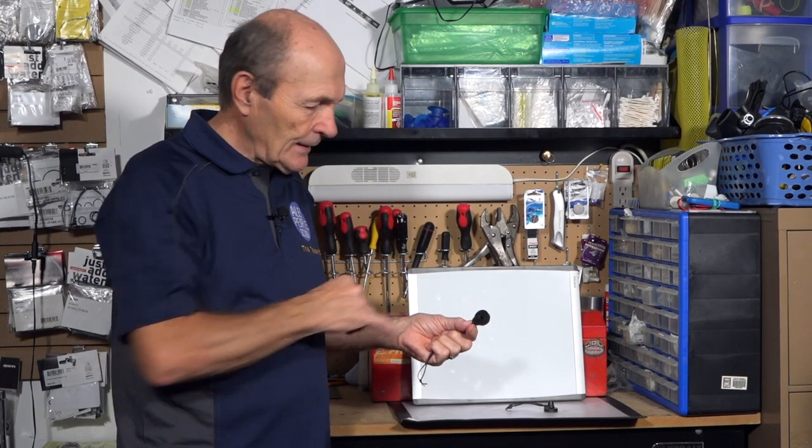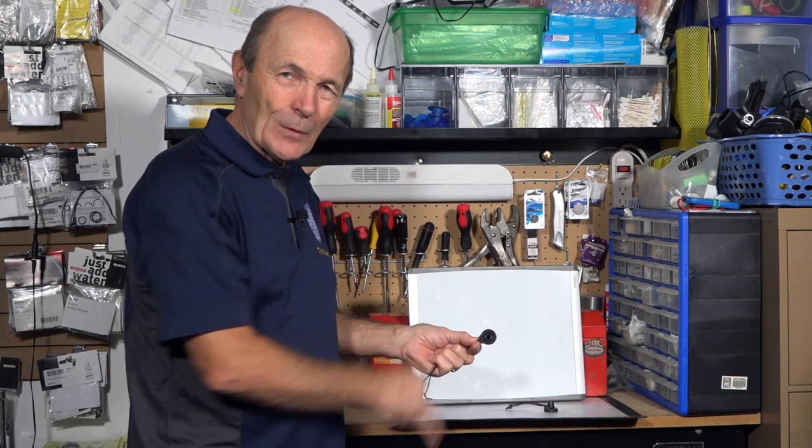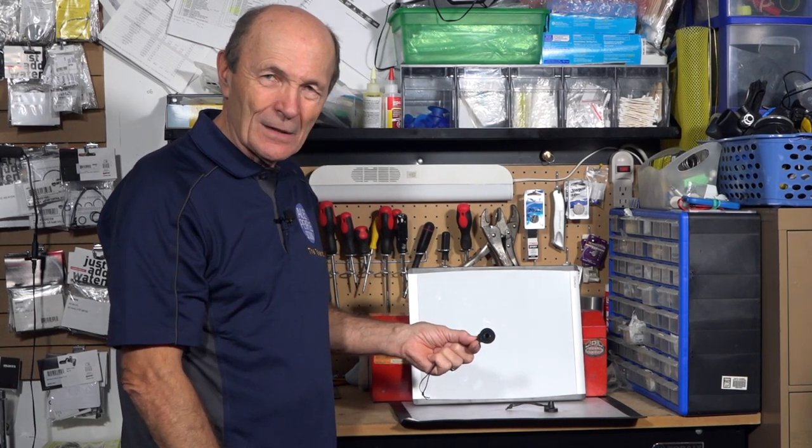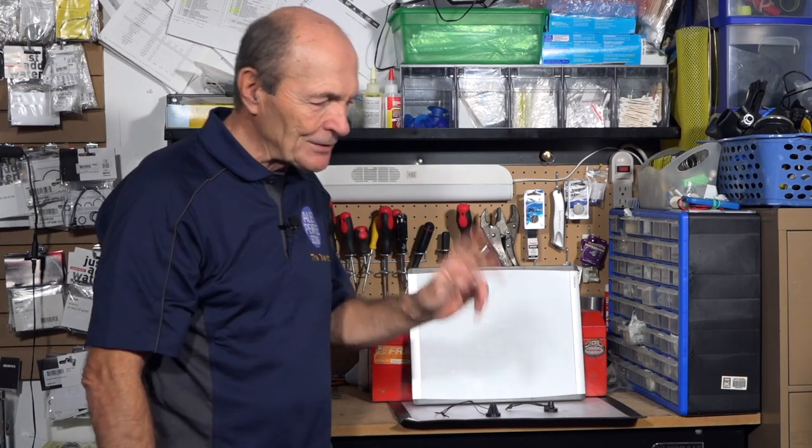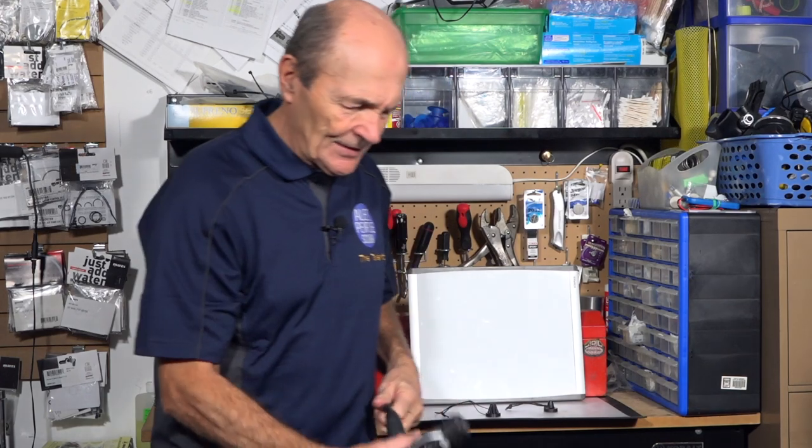That hole is full of salt water and other stuff. Not good. Take a look at your dust cap. Modern dust caps haven't changed a great deal — there are only so many ways you can design one.